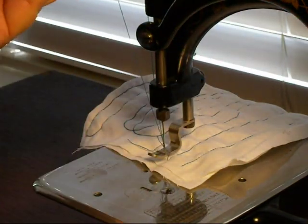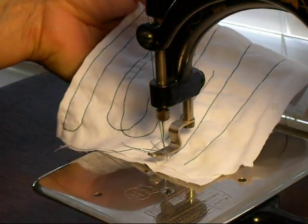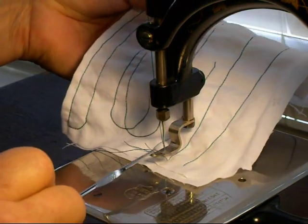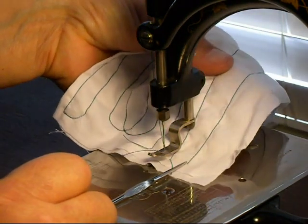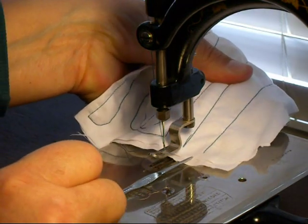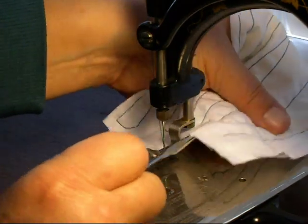Now your upper thread is loose, and when you pull this out — this little thread piece that's still on your piece of cloth is on the top — but when you pull it out, it's going to pull it down underneath. And you'll see it go — there it goes, it's going, gone. Went down to the underside.